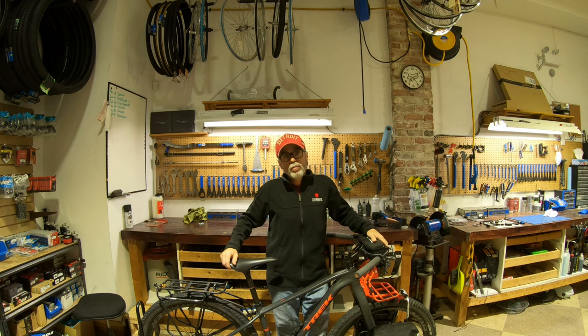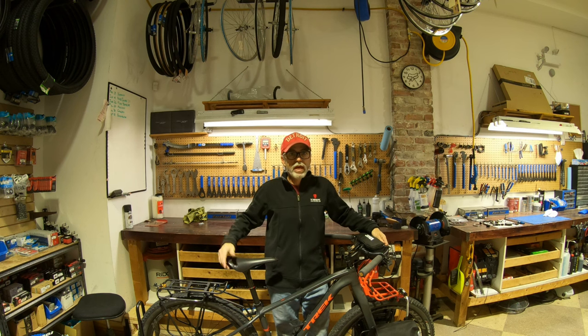Greetings, everyone. It's been a while since I put out a video, so as you saw by the title, I thought I'd come and talk to you guys about the new front pannier bags I got.